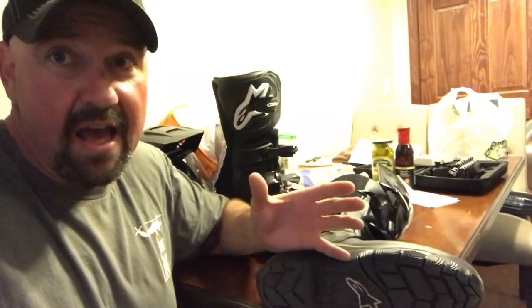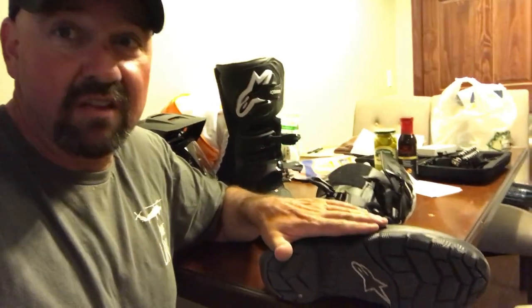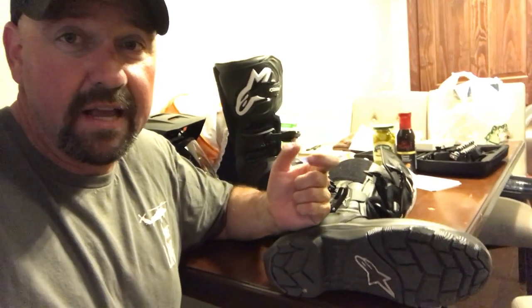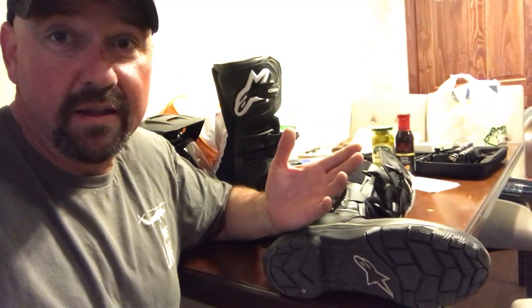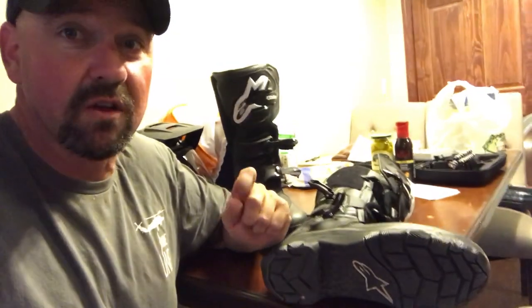I typically wear a size nine and a half, and I bought these in a size 10. I read a lot of reviews saying that if you're in a half size, go the size larger because they tend to run a touch small — and that was really good advice. The size 10 fits me perfectly. I could go up one sock size or put on a thicker sock and still be okay, but running just a standard thin sock I don't feel like I'm swimming in them. It's a good, solid fit. I can't say enough good about this boot.